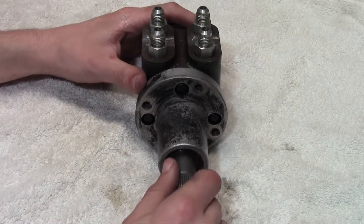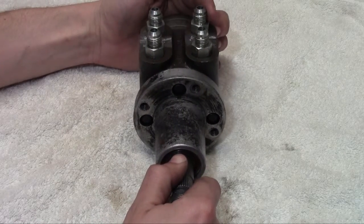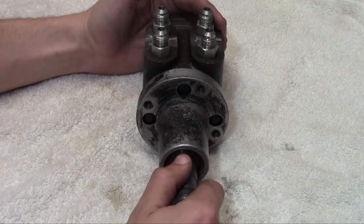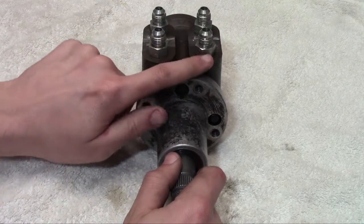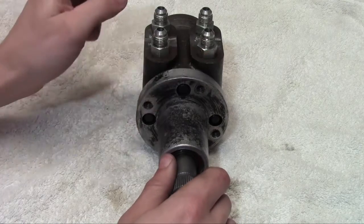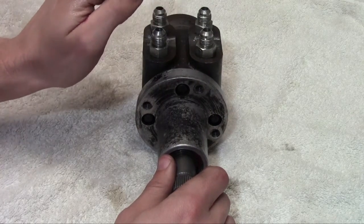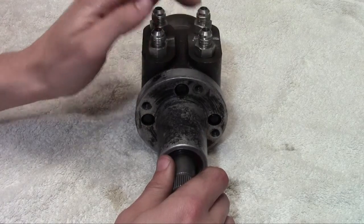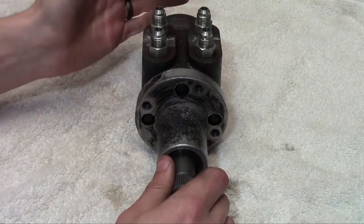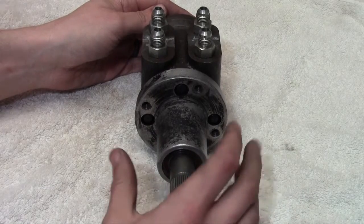Looking at the port layout: the pressure in is the back right corner, that's going to be from your pump. Your out, which is actually not pressurized — it's just flow — you don't have the same pressure on this outlet that you do on the other three. So this is one where you can actually run something like transmission oil cooler hose, which is rated for 400 psi. That works fine.